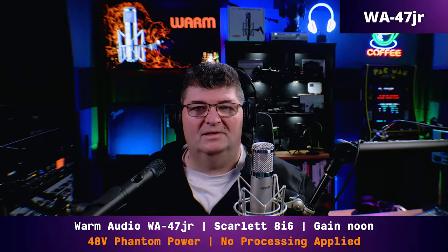Check the top corner to find out. Next up, we have the Rode M3. You're hearing me on the 47Jr again, back on the 8i6 with the gain at noon and no processing. Now I'm switching over to the M3. This is me on the Rode M3, connected into the 8i6. I have the gain set at about 1 o'clock — it needs a little more gain than the 47Jr does. No processing, and both microphones are at about 6 inches from my mouth. Now that you've heard both, can you tell the difference? Check the top corner to find out.